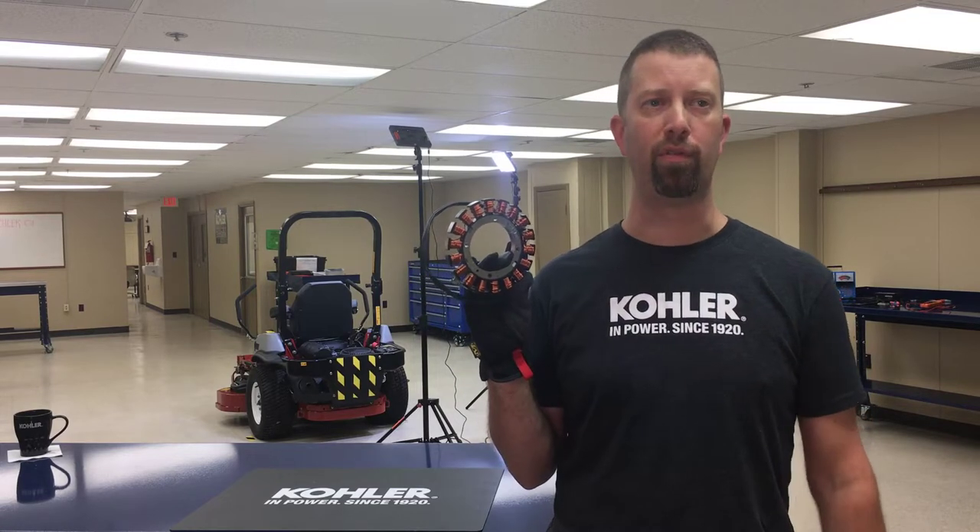The purpose of the stator is to generate AC voltage. We need at least 13 volts AC to make 13 volts DC. The stator is mounted under the flywheel, but we can test it without disassembling.